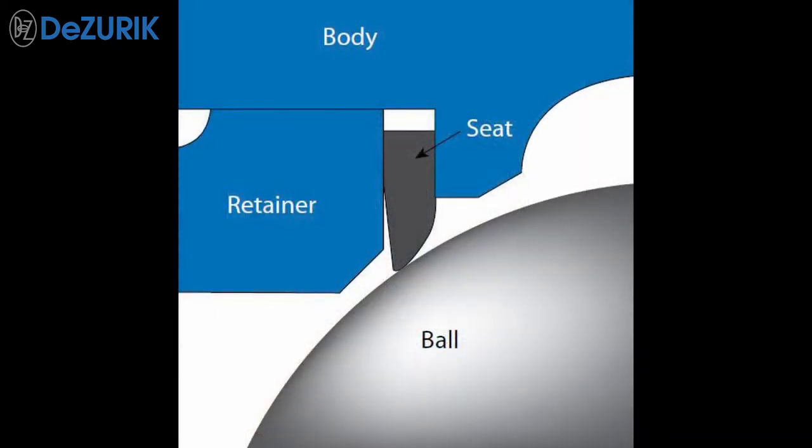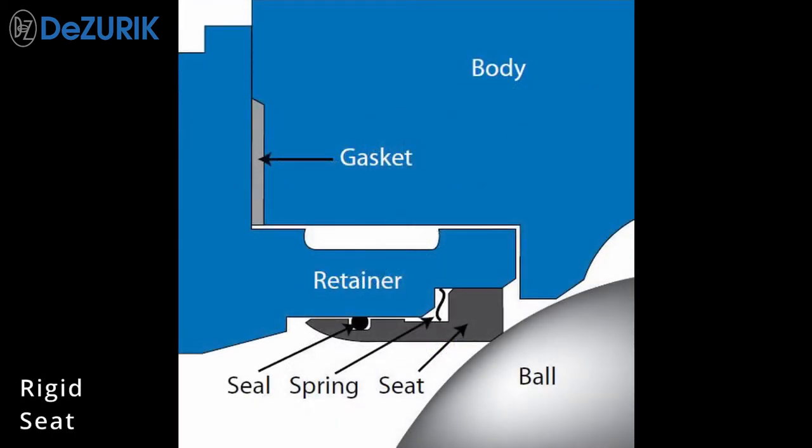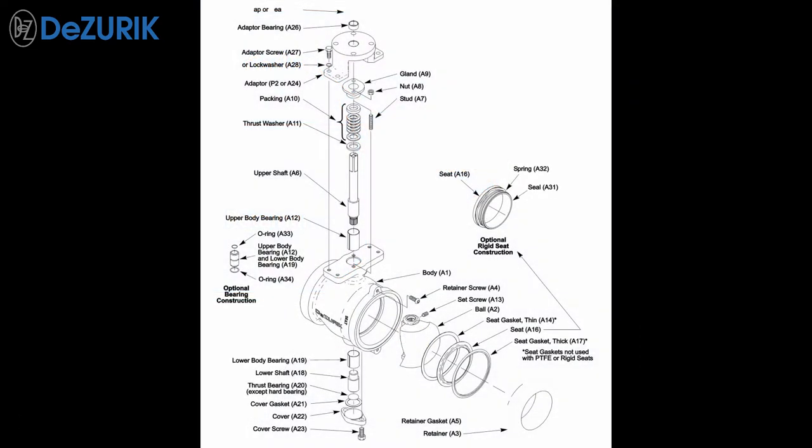Available seat options include reinforced PTFE, flexible metal, rigid seat, and clearance. With all four seat types, the seat retainer and trim components drop and place, ensuring precise alignment of plug and seat.